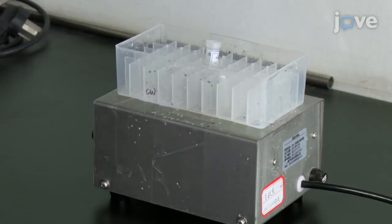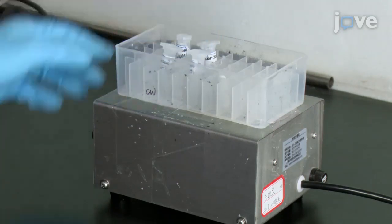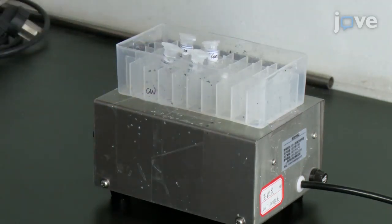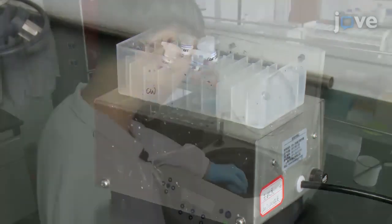Then, leave the solution on a magnetic agitator. Attach a plastic divider box to the magnetic agitator and position two magnetic stir bars at the two corners of the box. Place the tubes with the samples in the center of the box. Continue shaking the box at room temperature for 48 hours at 60 revolutions per minute.